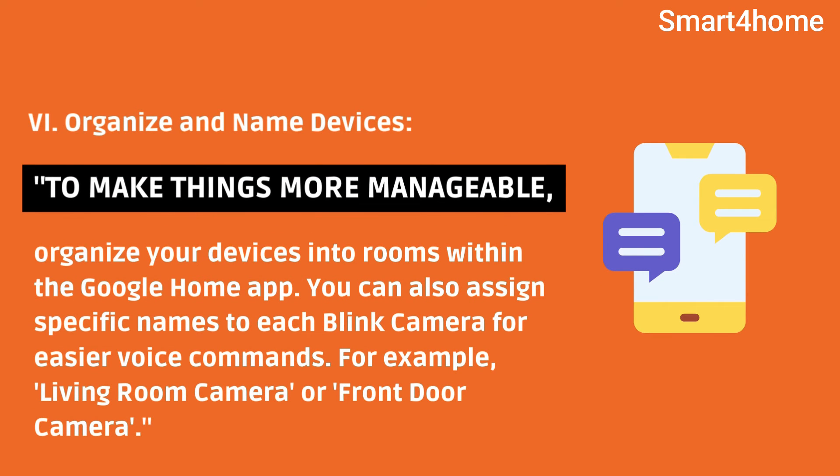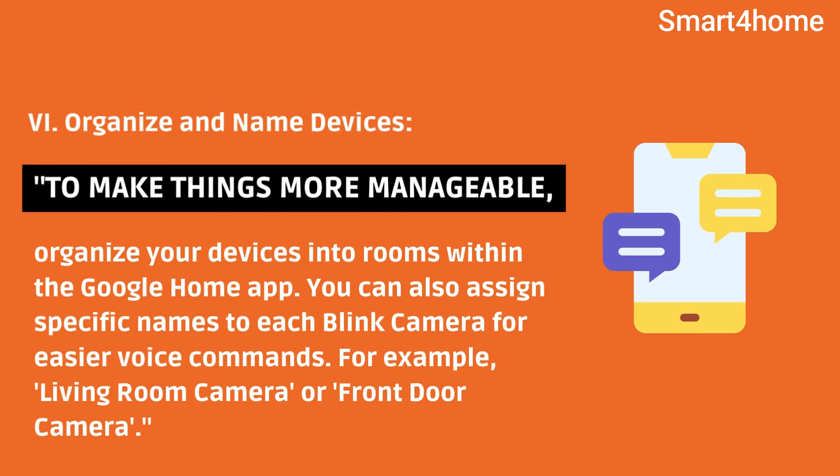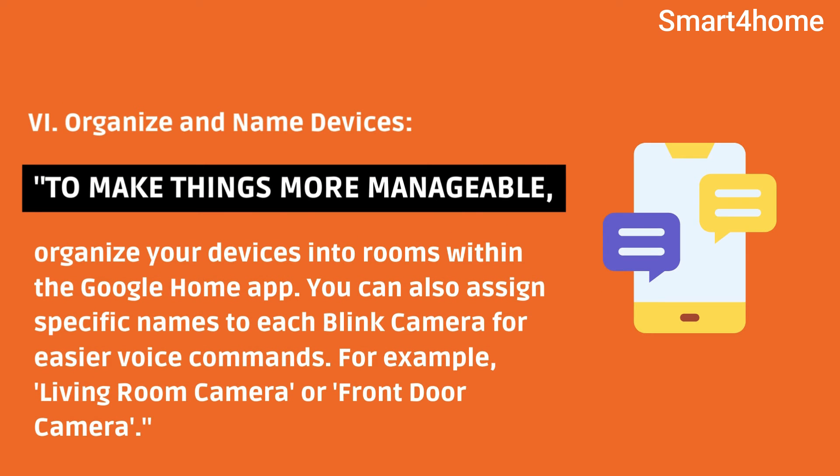Sixth, organize and name devices. To make things more manageable, organize your devices into rooms within the Google Home app. You can also assign specific names to each Blink camera for easier voice commands — for example, 'living room camera' or 'front door camera.'